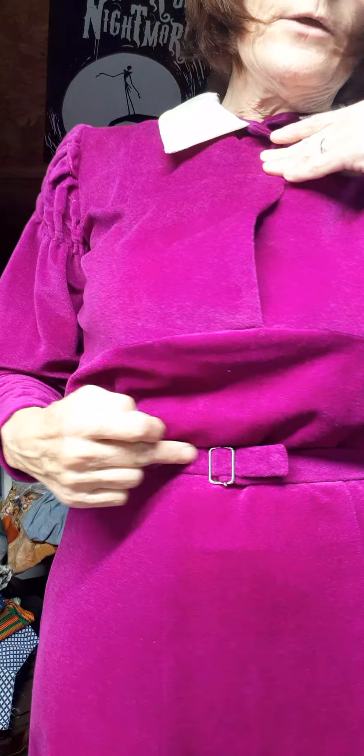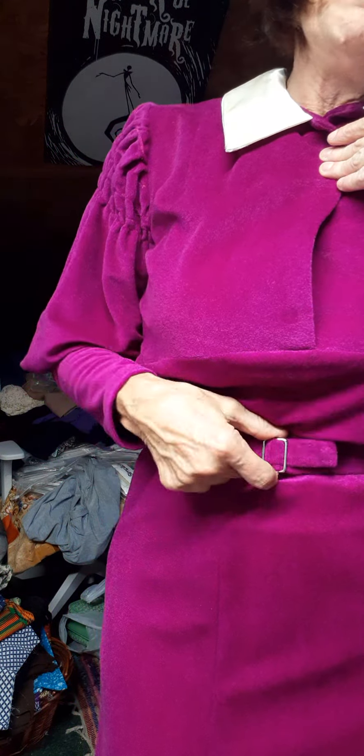It actually fits really well, blouses really nicely here, and it's got — you make the little belt yourself with the buckle.